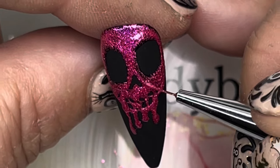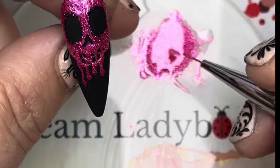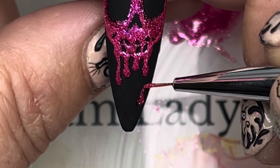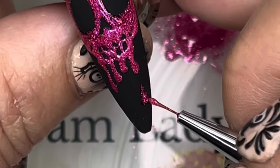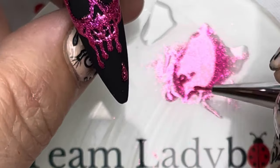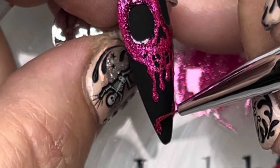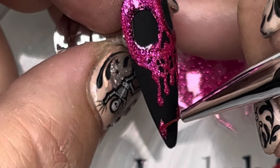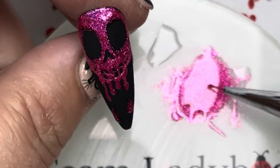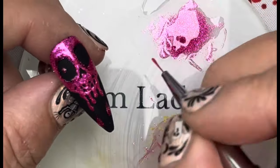I'm pretty happy with that, so touching up any spots that need to be fixed. I'm going to add another drop at the bottom — maybe one drop here and fatten that up a little to make it look a little droppier — and then another drop down here. I use the looser glitter for the drops because it wouldn't be so heavy at the bottom. With the solid glitter it looks a little better as just a small drop.